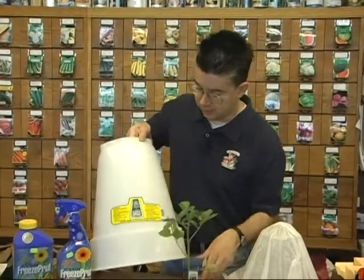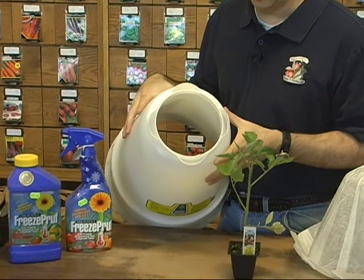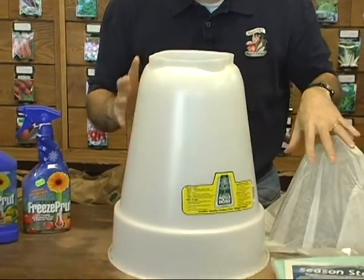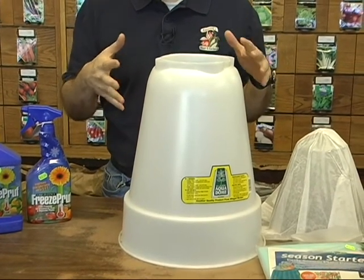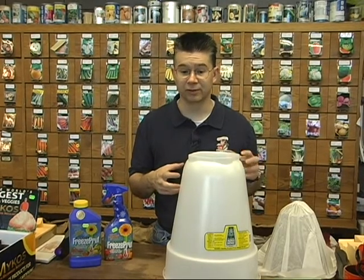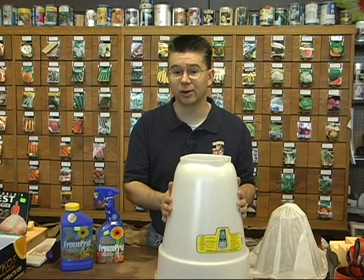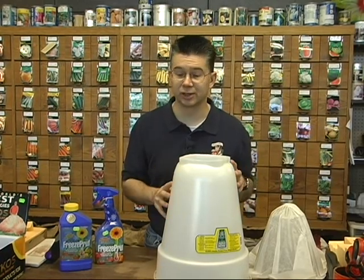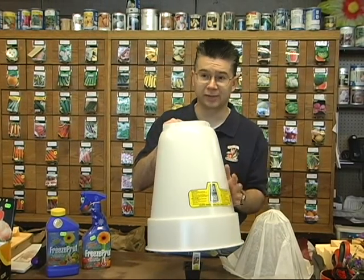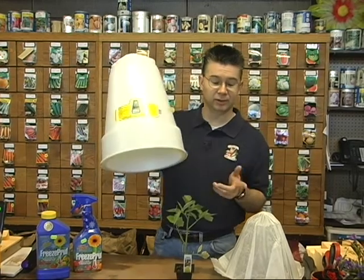One of my favorite ways to protect plants is the Aqua Dome. It's a lot like the Wall of Water, but it has a twin wall — you can see right here there are two walls of hard plastic. You put water in it and it generates heat just like the Wall of Water, but it's harder plastic and easier to place over your tomato plants or peppers. It won't be long before your plant is growing right out the top of the Aqua Dome. I've had mine for probably five or six years and they're still going strong — I currently have some on cabbage plants at home and they're growing like crazy even in cold, wet weather.